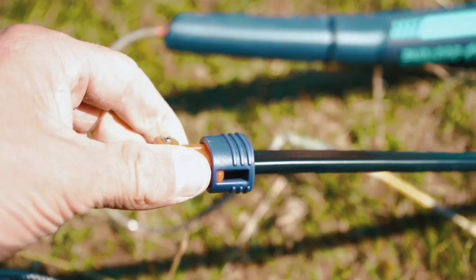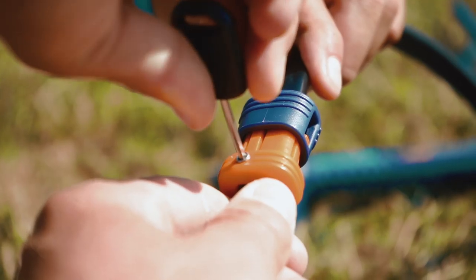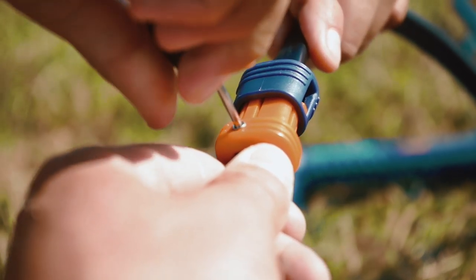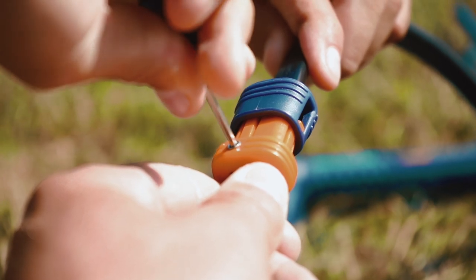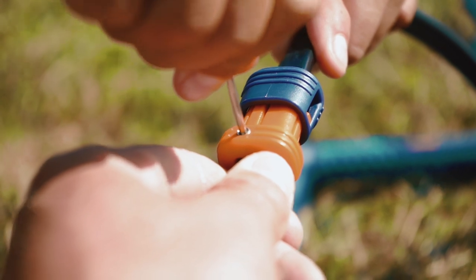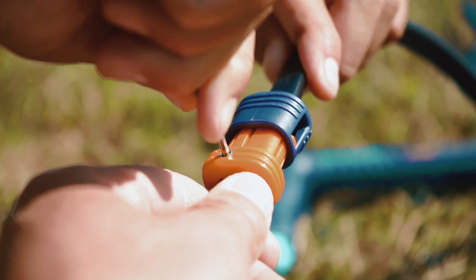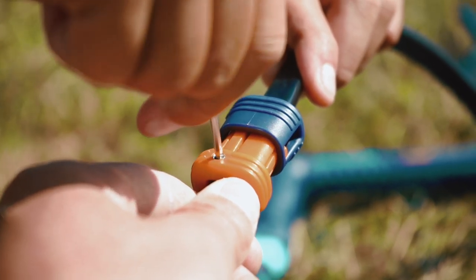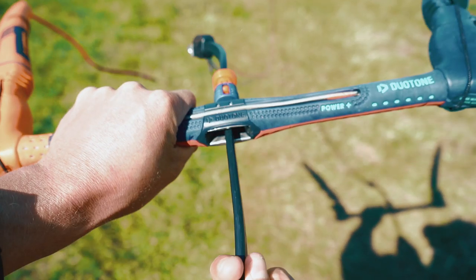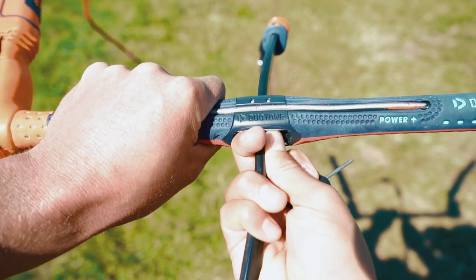You can leave this stoppable as standard as it comes out of the bag. However, if you want to fix this stoppable into a position, you can do that by simply using your FCS or provided Duotone Allen key to cinch it into position at your desired location. This is great for smaller riders, ensuring that the bar does not move further away from you than you can reach. The stoppable really helps to add to the variety of adjustments that the click bar delivers.